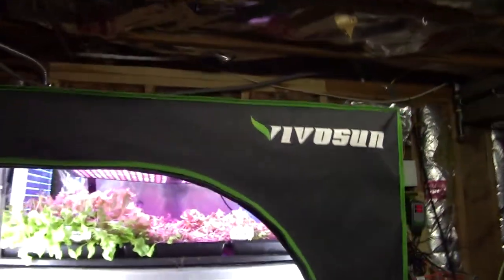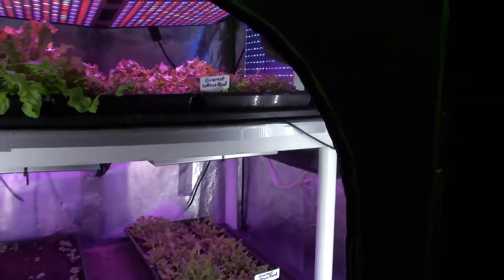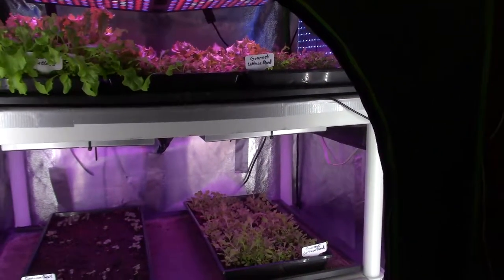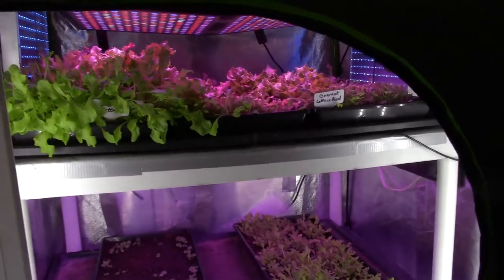Hey everybody, this is Brian from P&B Homesteading. I want to do the update for the mid-sized tent. I'm doing this all on my little handy cam that I used to use. I didn't want to have to run back upstairs after doing the yard footage from the outside, so I thought I'd just try shooting this on the old handy cam.